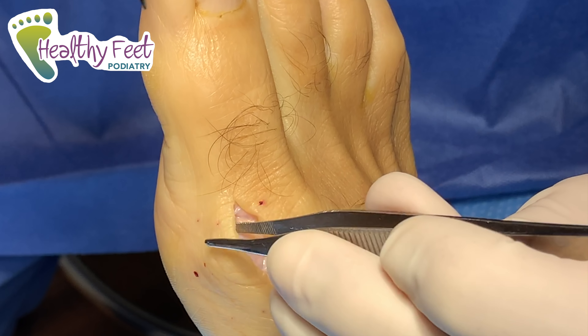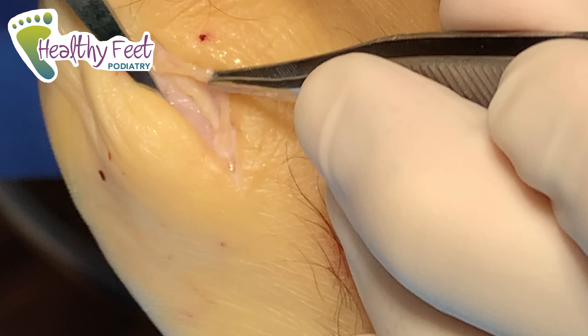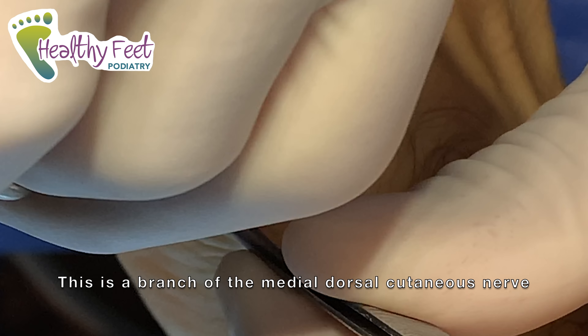Can you see okay from there? This is just a little bit. There's a nerve right here, so we want to avoid that — because that cyst is probably pressing along the nerve too, and that can cause some pain as well.